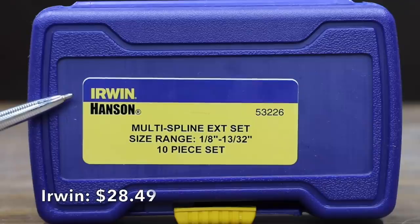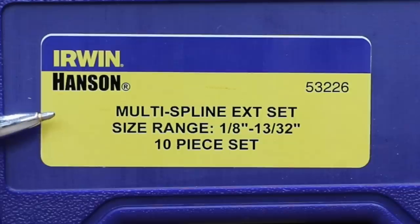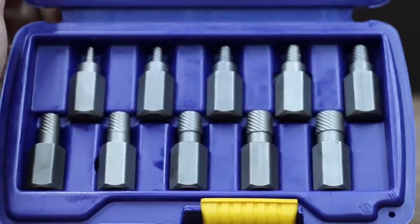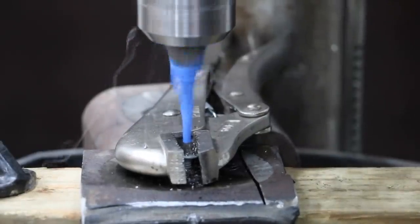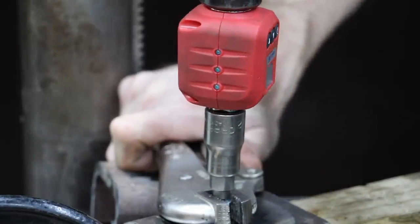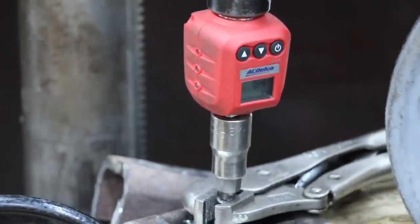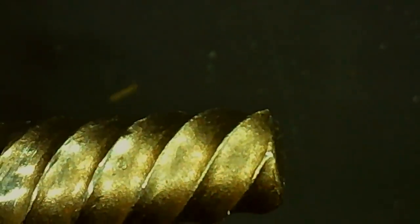Costing $28.49 is this Irwin Hansen Multi-Spline Extractor Set. Size range covers 1/8 inch all the way up to 13/32nds, made in USA of global components. The smallest Irwin extractor was really just too large for the screw, and using a 1/8-inch drill bit weakened the screw too much. The head of the screw sheared off during the test at around 84 inch-pounds. The Irwin extractor itself held up really well with only minor wear.